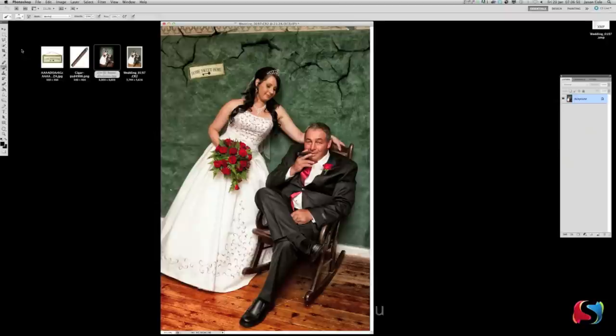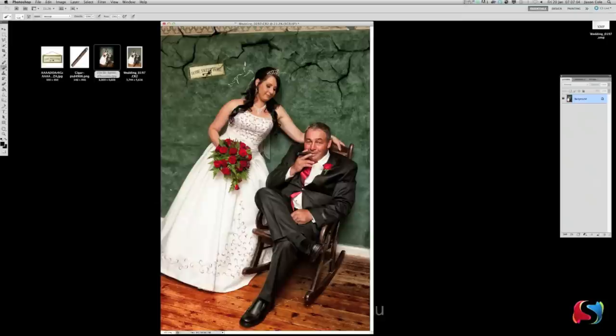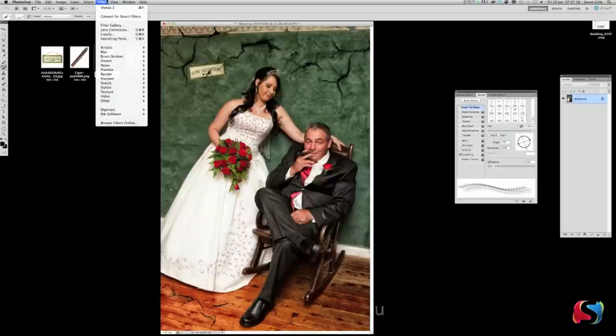That's looking pretty good. Go down to the bottom — maybe this crack brush, because I want to put a crack on the actual home sweet home sign to make it blend in a little bit more. We can also use the Brush Properties tool to rotate this brush. Let's make it a little bit bigger and put it down here — maybe cracking the floor too. That's looking pretty good all up. Make sure the layers are flattened.